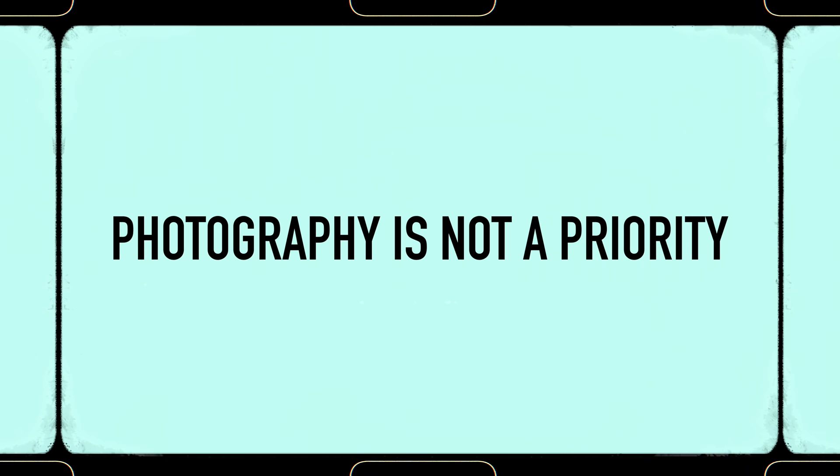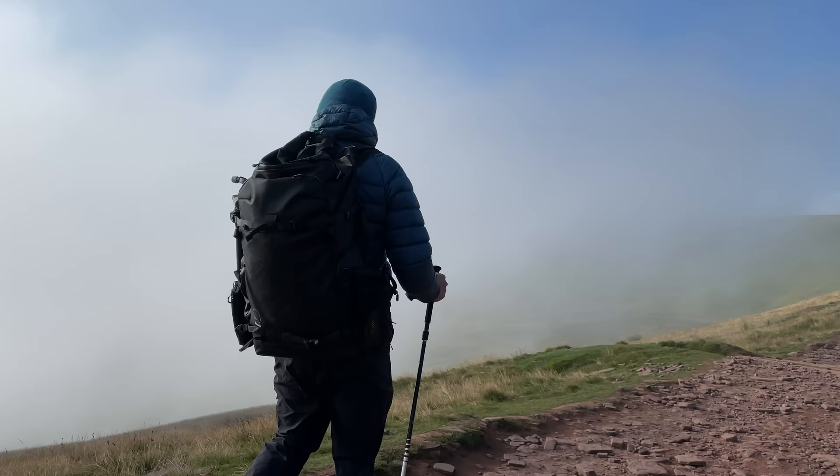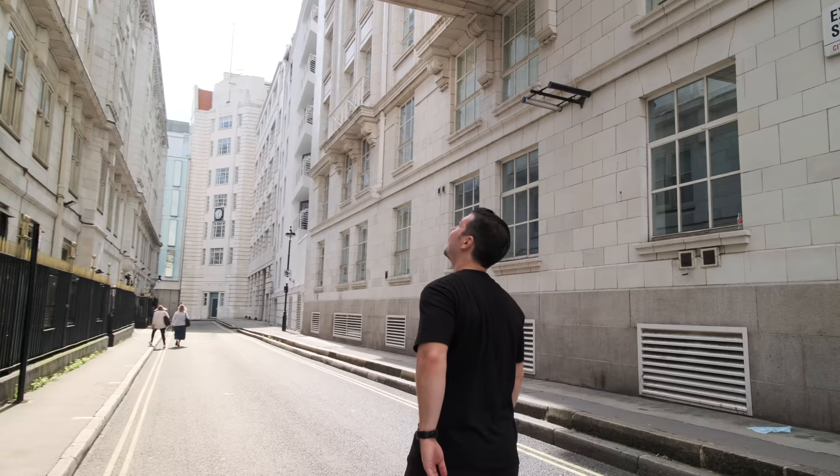And finally, if your attention is split between photography and something else — for example, if I'm out with friends or traveling with family, I'll just leave it in aperture priority because I don't want to be constantly focusing on settings and not enjoying the moment. I'd rather just let the camera do its thing, put it to something like F4, and forget about it.